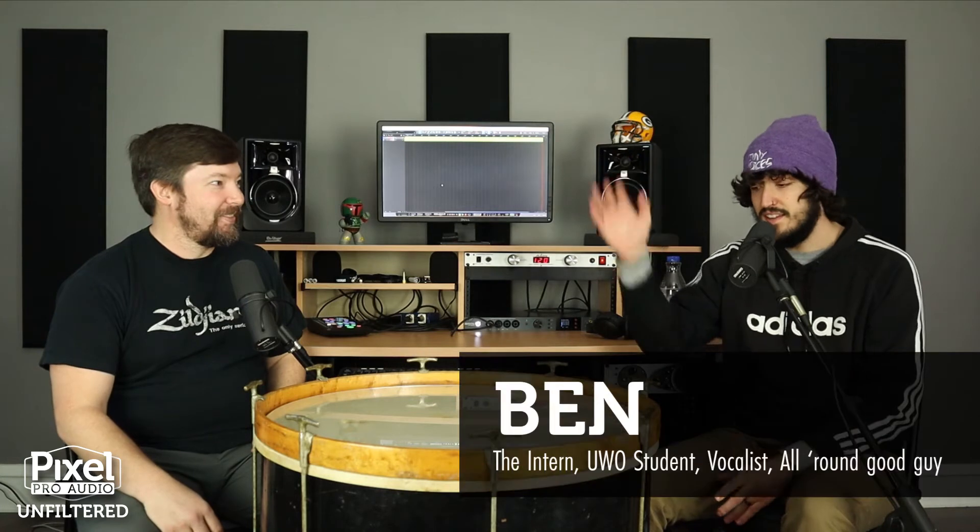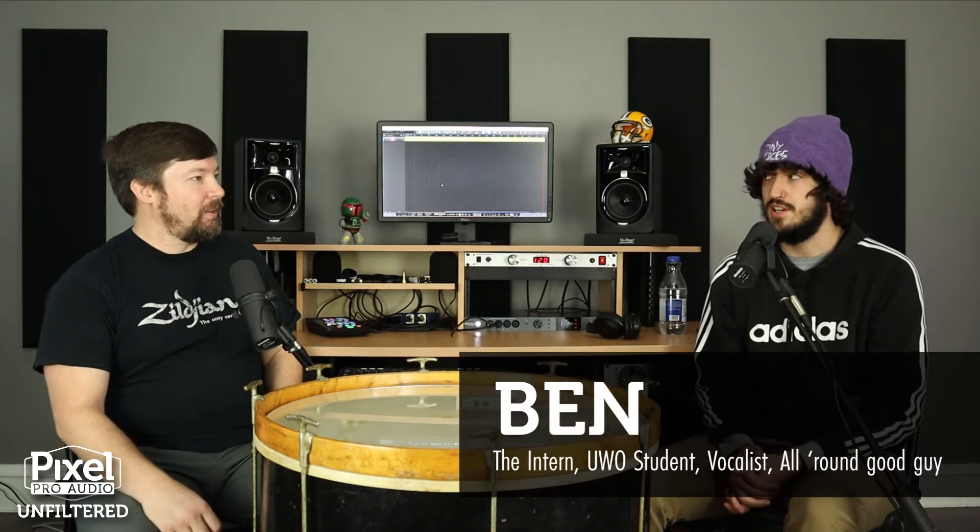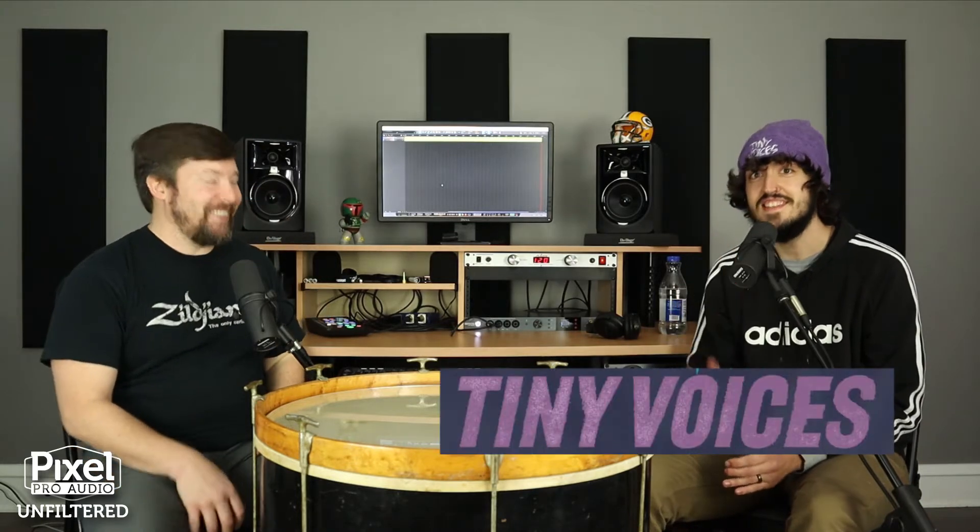Well, like you said, my name is Ben. I'm from Oshkosh, which is right in the area, and I'm a student at UW Oshkosh right now. I'll be graduating this semester as soon as I'm done with my internship here. On top of that, I'm in a band from Oshkosh called Tiny Voices. We put out an EP earlier this year in October. You can listen to it everywhere.